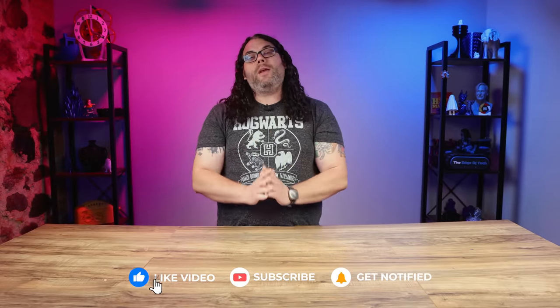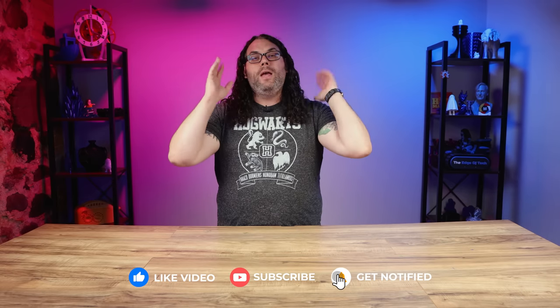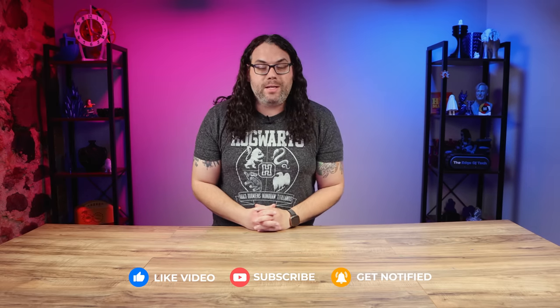If you're getting value from today's video please smash that like button — it really helps the video get spread through the community. If you haven't already, I invite you to subscribe for more great videos and awesome tutorials which I have coming very soon.